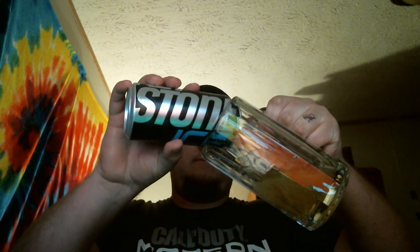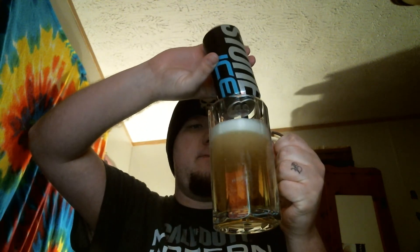I've had this beer several times in the past. Now we're going to crack this bad boy open and get it into the review. Somewhat thick white head. It's a nice, clear golden color. Some bubbles streaming up. It looks great. Let's go ahead and move on to the aroma.